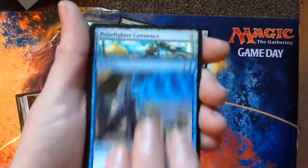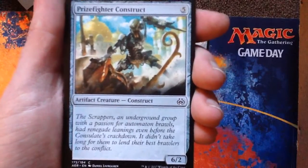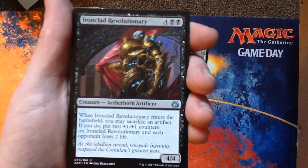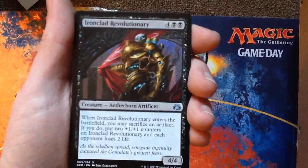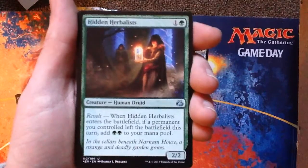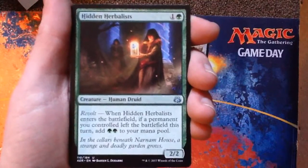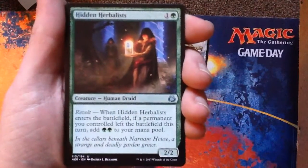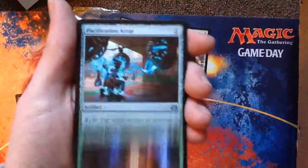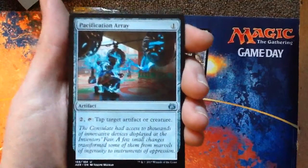Another Negate. Prizefighter Construct — I would hate to draft this. Uncommon: Ironclad Revolutionary. If Revolt is triggered — if something left the battlefield on your side this turn — this pays for itself. It gives you two green and it costs two mana. That's cool. Pacification Array — it's like Icy Manipulator. It costs a little more to activate but it's way cheaper to play. I like it.